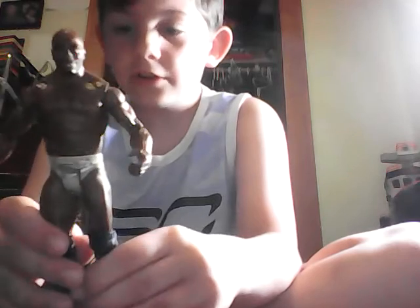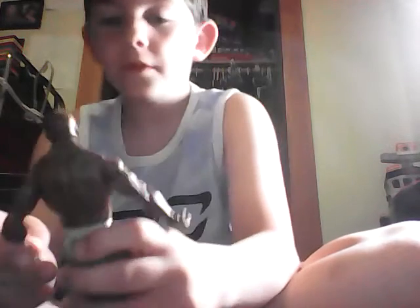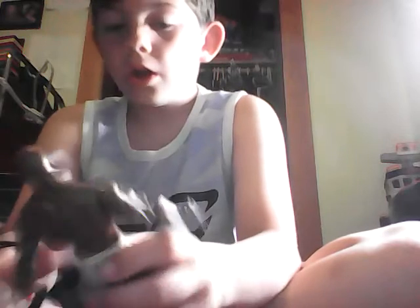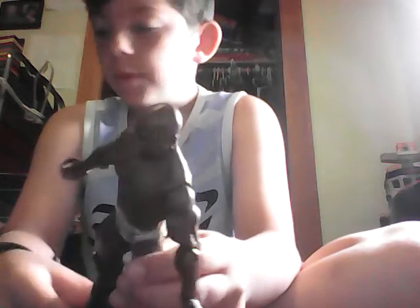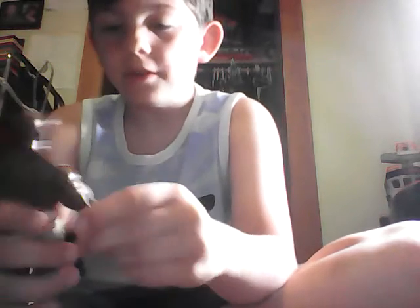Titus on there — it says Titus on the trunks, Primetime Players on the back. Big black boots, regular knee pads, regular boots. Kind of a basic figure — it's a basic figure! But where's this guy's elbow pads? Where's this guy's elbow pads?